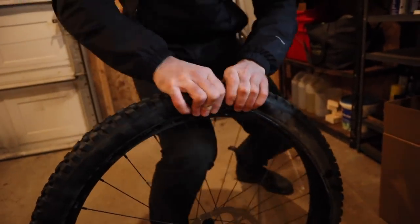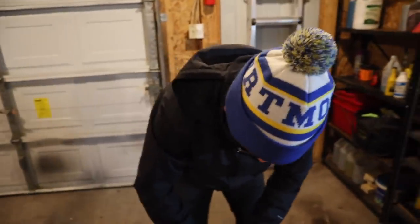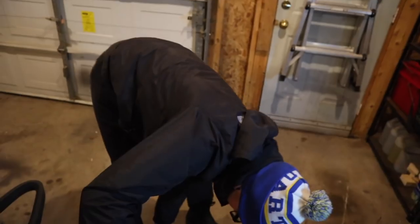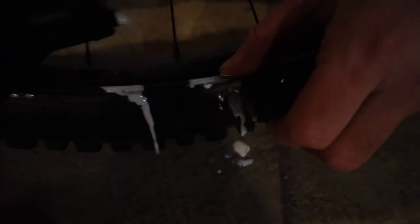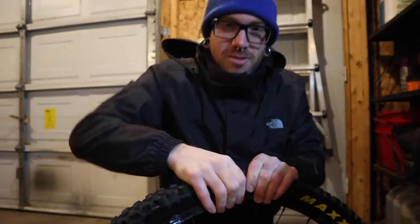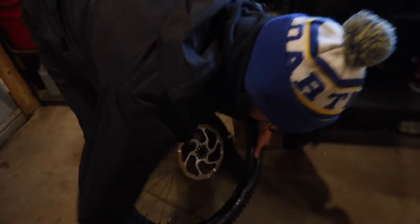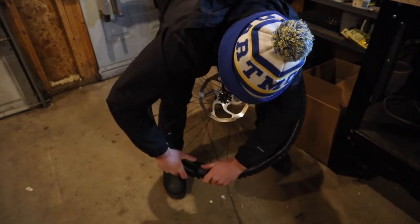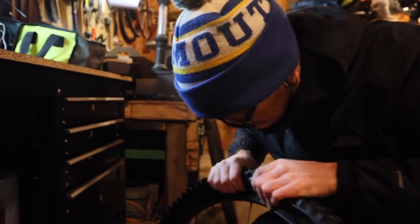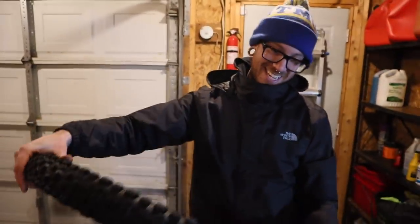The instructions say you should add more sealant — but now we're getting some for free on the floor. Up to this point I was like 'everybody's being way too dramatic about this,' but you might want to read the tips and tricks from their website. They say tire levers — no, brute force. That took about nine minutes.